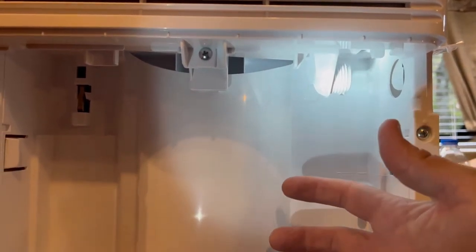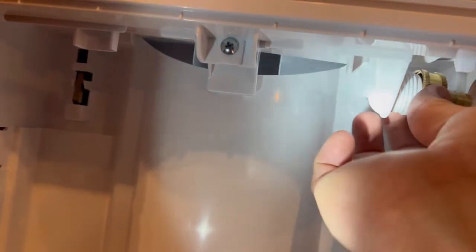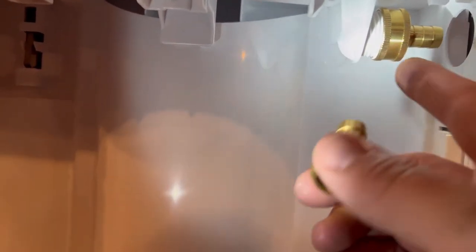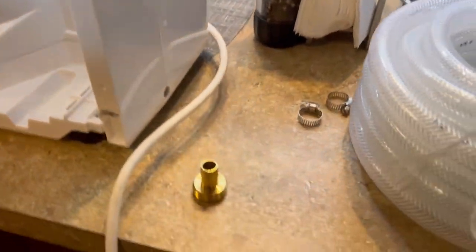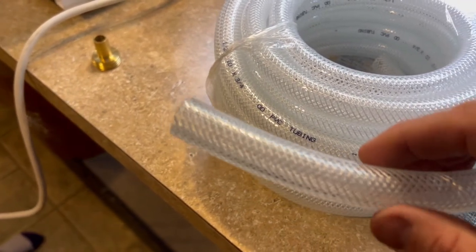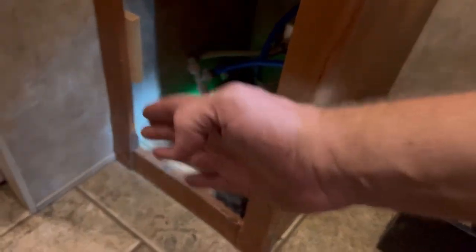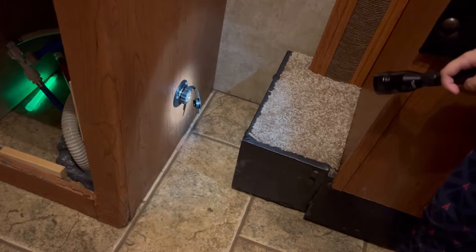Inside the dehumidifier, you pull out the reservoir tray and you have a drain connection port — on this model it's a standard garden hose fitting. I went to Amazon and bought barbed fittings for a half-inch hose — essentially you're making your own mini garden hose. I also bought clear tubing on Amazon — I'll link both in the description — so I can see fluid running through it. I bought 25 feet and will cut it to the length needed to run from the dehumidifier, around the slide area, and into the wall port, keeping everything on a downhill slope.